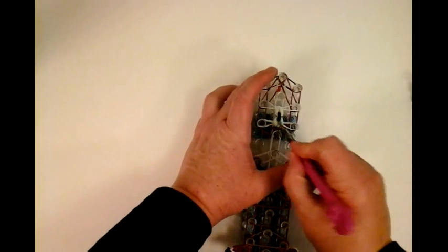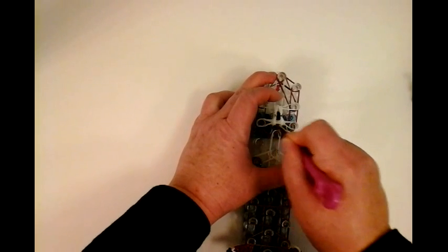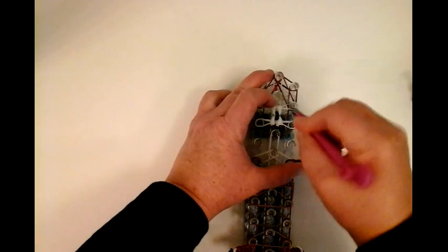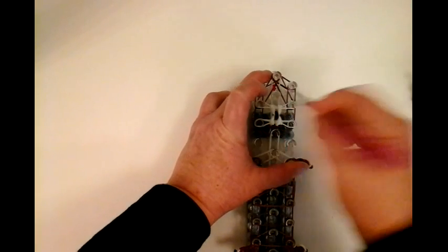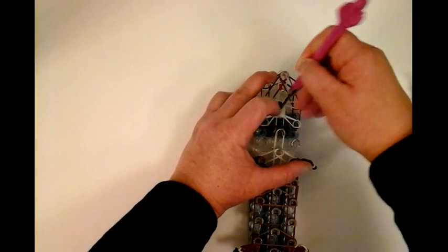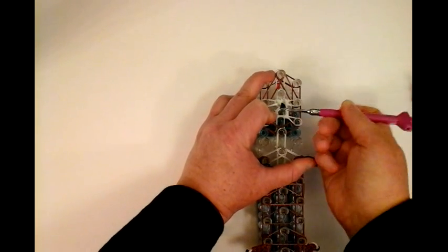So this is your little muzzle area, your snout. Now when we start looming, I want to separate these and just place this right on top of this pin so it's easier to loom later.